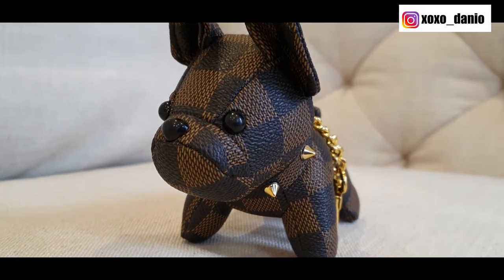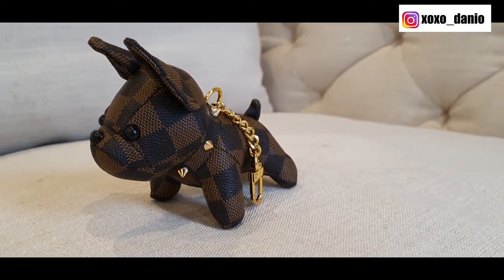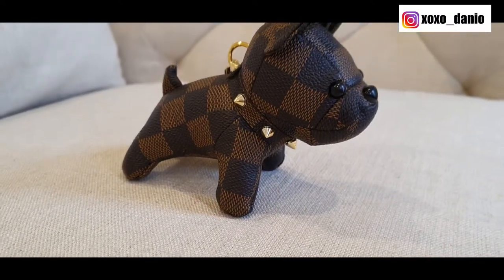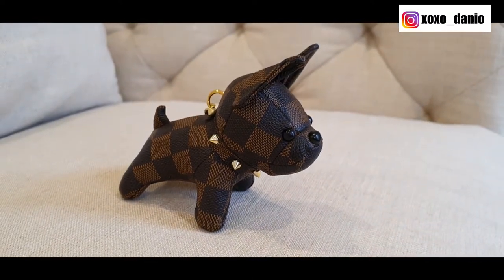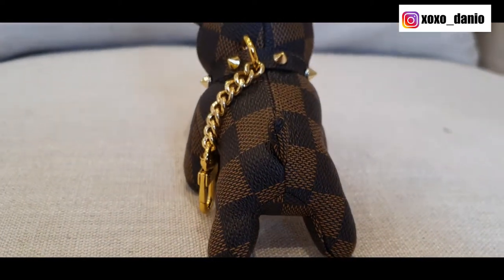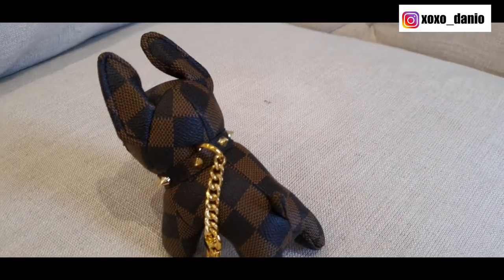How cute is he? Oh my gosh. He arrived in the mail this week and I could not hold myself back. I thought I just had to come on here quickly to share him with you guys. He is a bag charm that I have ordered for a bag that I have not yet unboxed, so that bag is not back here. You can wait for an unboxing, but oh my gosh he has completely exceeded my expectations.